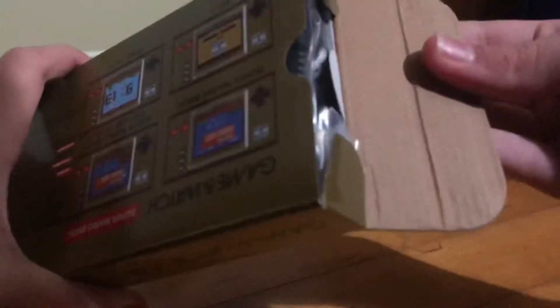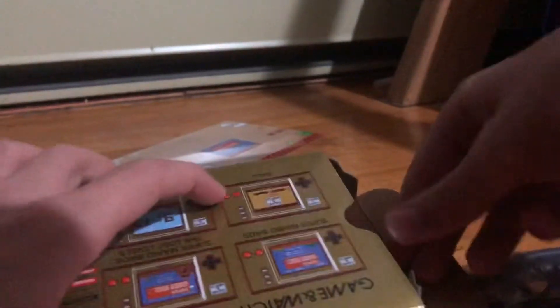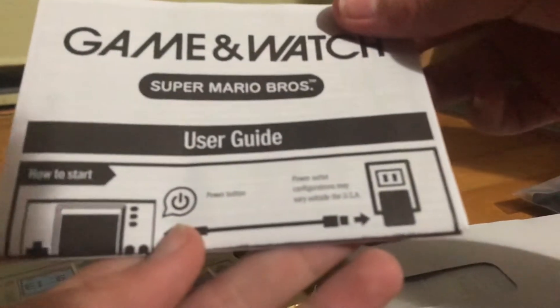I'm just doing this like this. What is this content? So I got a USB cable, I got a manual here. It's like a very small one. What else is this? It's a manual — it's a guide.